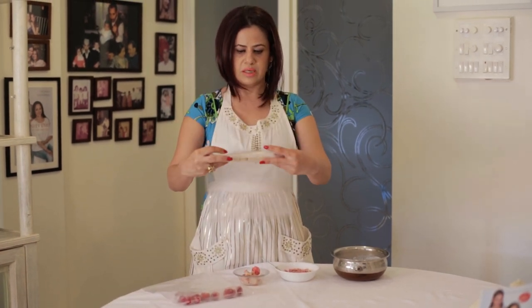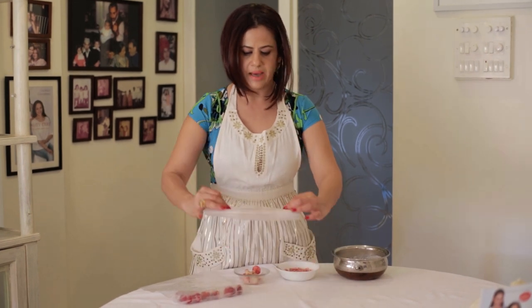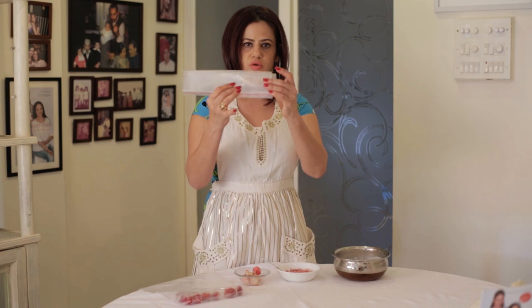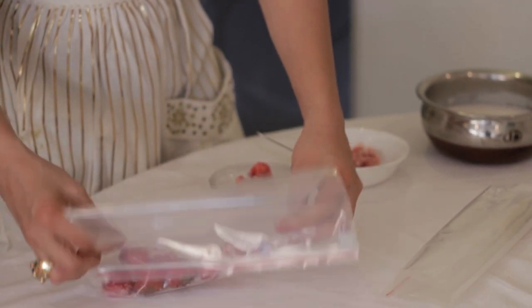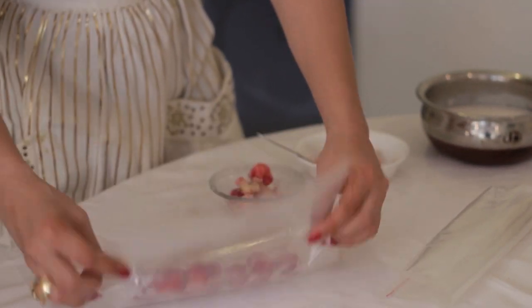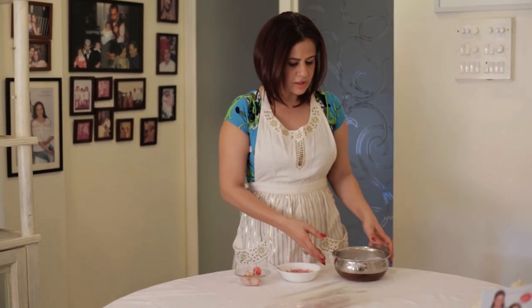All I've used is frozen bananas — I've taken bananas, chopped them up, put them in a zip-lock bag and frozen them. They're like ice-cube bananas. Then I've taken strawberries and frozen them too, so these are really hard right now. I've just pulled them out of the freezer to show you.